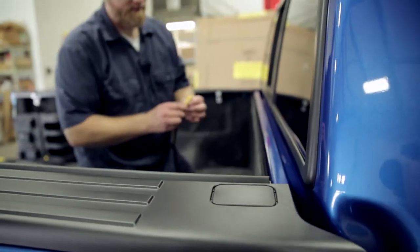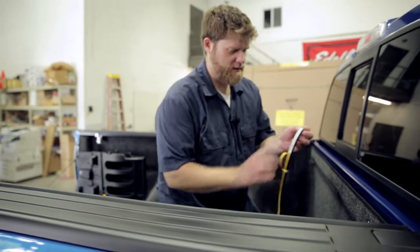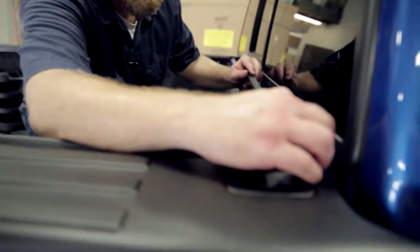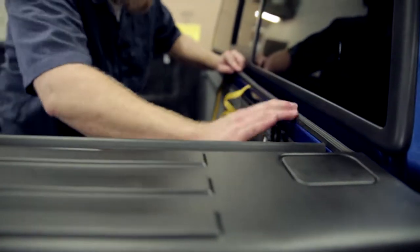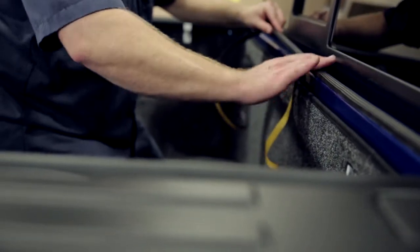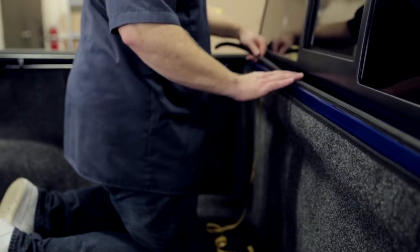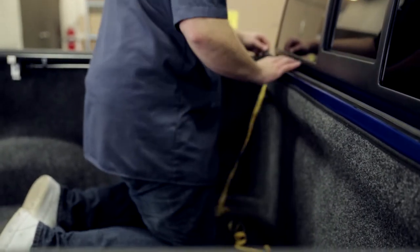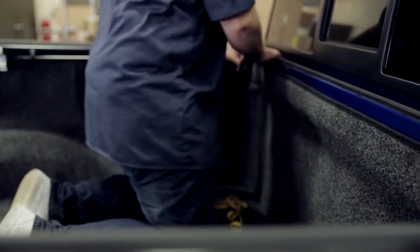We want to make sure we get a good tight seal all the way around the tonneau. We'll start one side and then do a little at a time, making sure it's continuing to be lined up. We did take a little acetone or rubbing alcohol — whatever you have — and clean that painted area before installing this to make sure we got a good adhesion. Now we've got that installed; it's time to get the tonneau on.